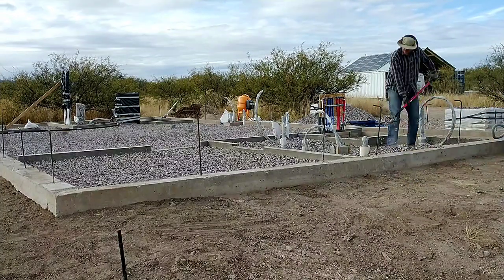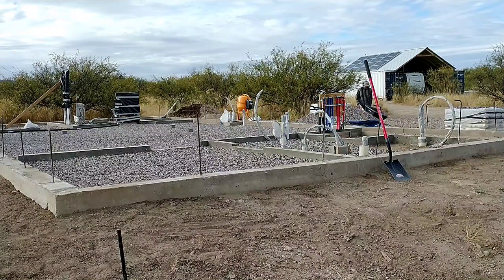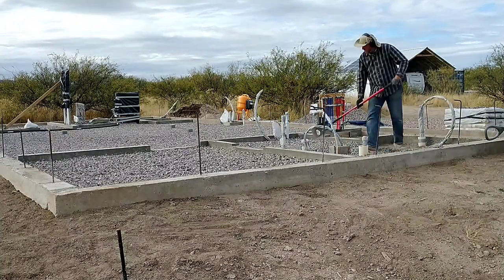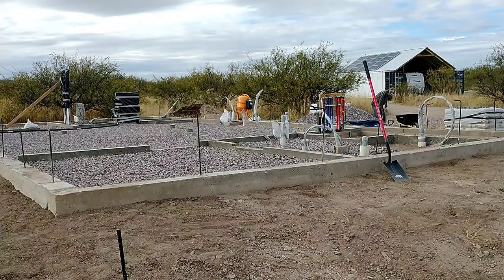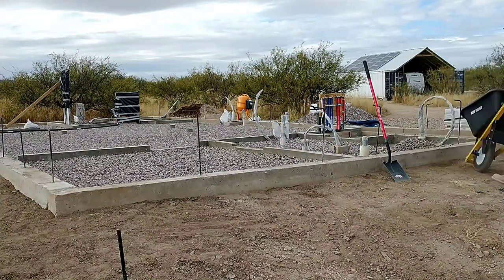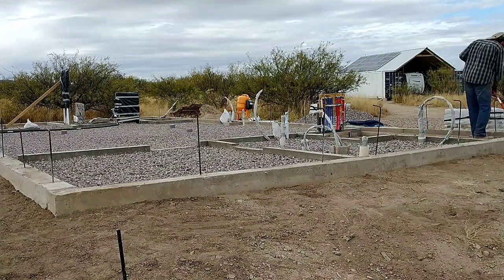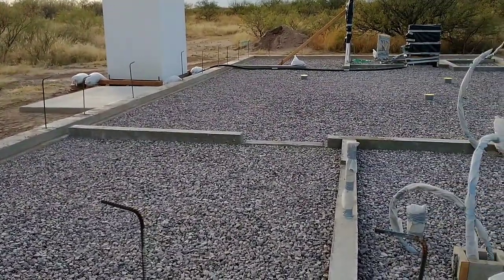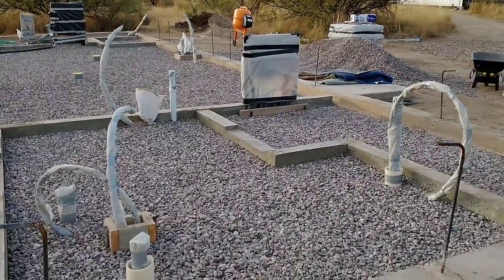As I bring in the gravel, I'm trying to achieve a level about four and a half inches below the final grade level of the poured pad — one inch for foam and three and a half inches for concrete. I get as close as I can by eye, using the poured footers as a reference point. Then I bring a string across the pad, measure down from it to get everything fairly level, then come back in with my eight-inch tamper and compact it all nice, smooth, and flat. Very satisfying to see it all done.